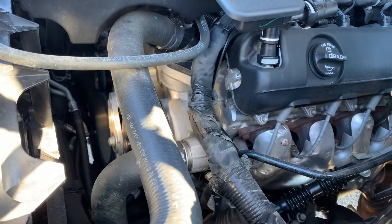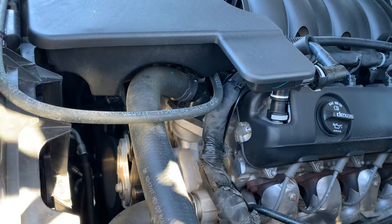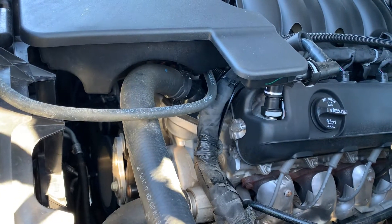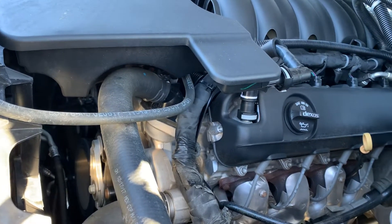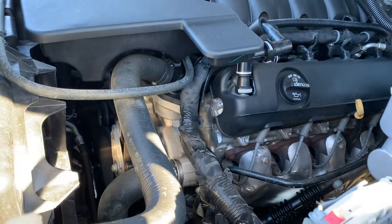5.3 V8, fully serviced, no ticking, no knocking — very good engine here. 355 horsepower, 5.3 V8 with the active fuel management.